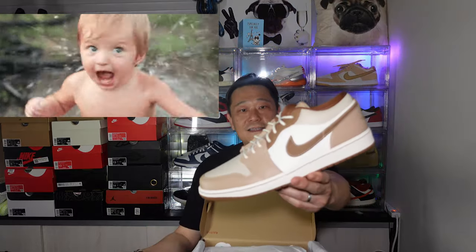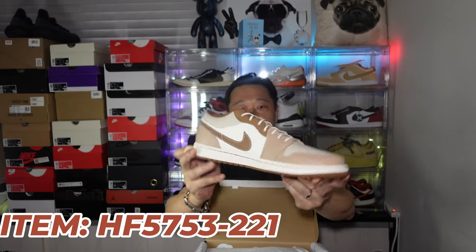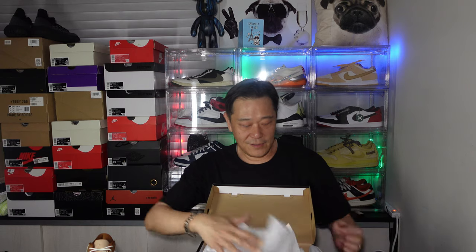Oh yeah, there you go guys. Look at that — very different from the traditional Air Jordan One. This one hasn't dropped in the US yet. It dropped in Taiwan, and I only saw it in Taiwan; maybe Hong Kong has it too. Anyways, let's take a look at the colorway and design.